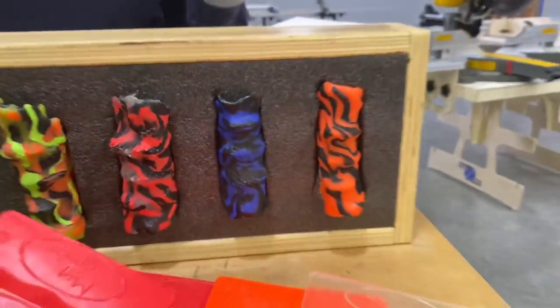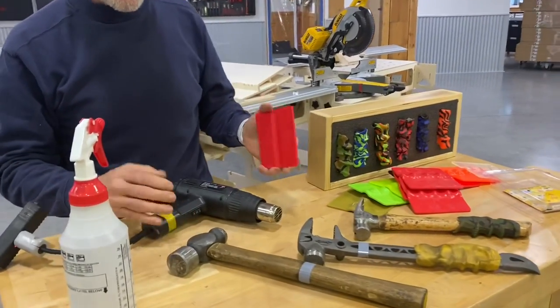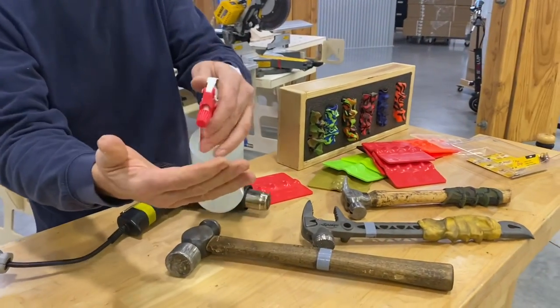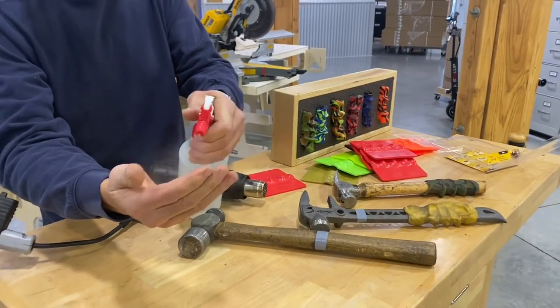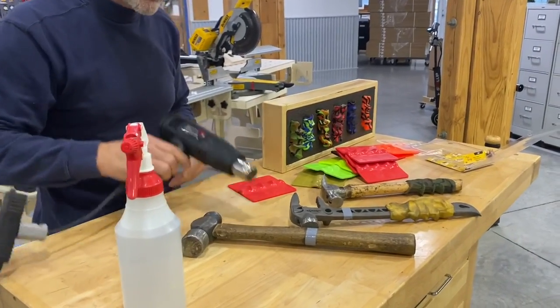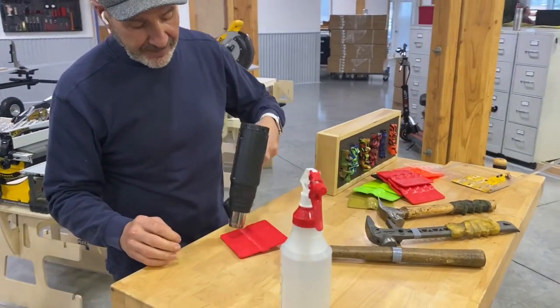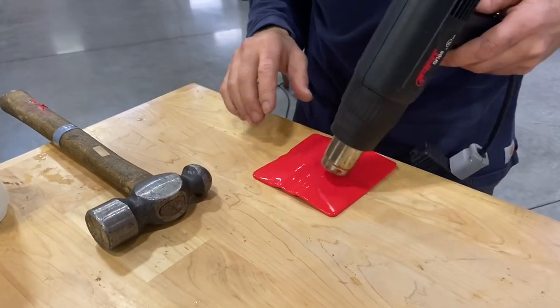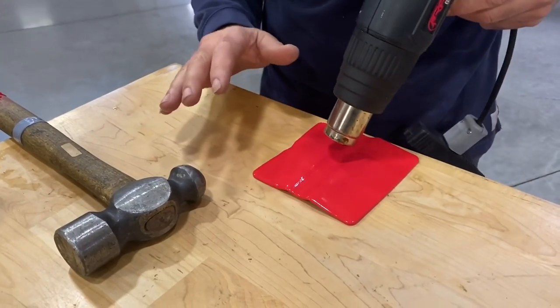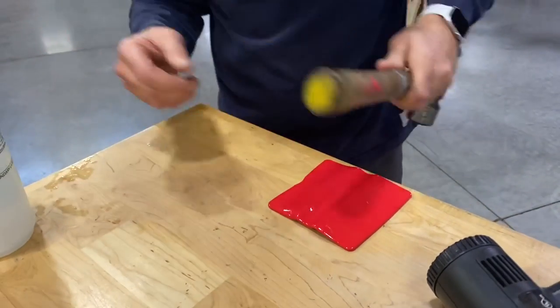It's as simple as taking a heat gun or boiling it in water, getting it really soft, then spraying a little water on your hands. What that does is keep your hand from getting burned or it sticking to you. So let me show you how it's done. I'm going to take this heat gun — you can see how I've got this nice and soft. A little bit of water on my hand so I don't take any chance of getting burned.